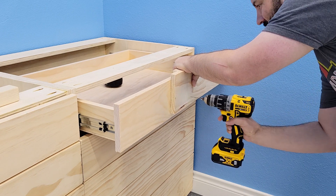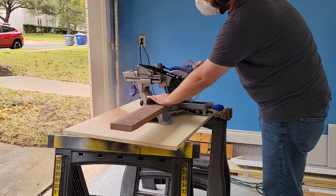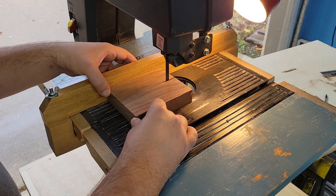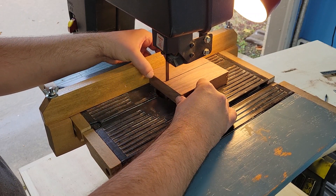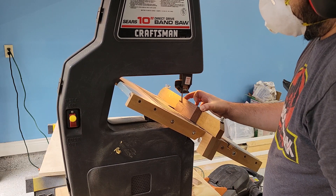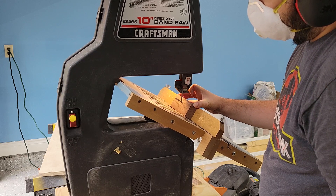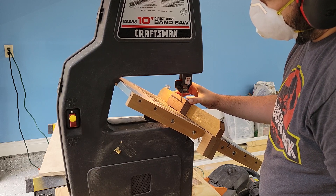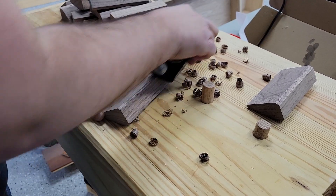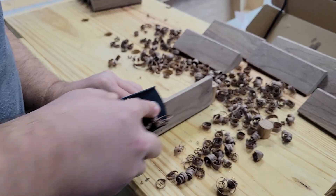Now for the handles, I went ahead and built a jig to drill the holes in the drawers, and then I went over and milled some walnut down to size. I then did a lot of block planing to get the chamfers I was looking for and the actual feel I wanted on each of the handles.